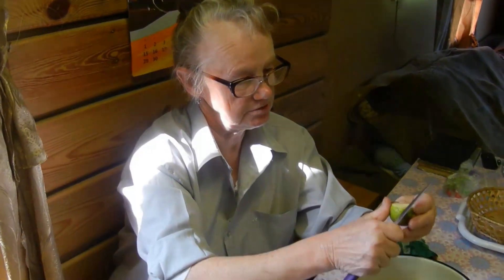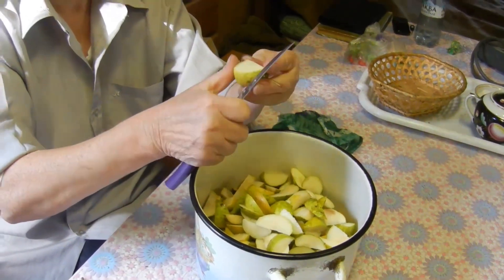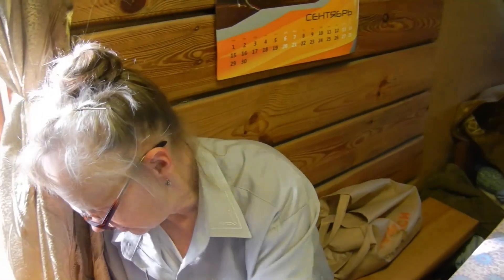Режу груши на варенье. — Расскажешь, как будешь делать. — Ладно, расскажу.